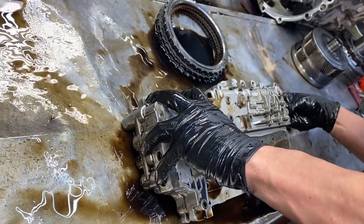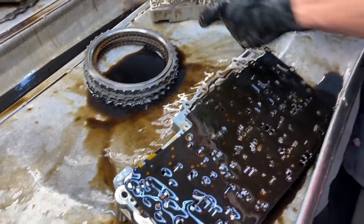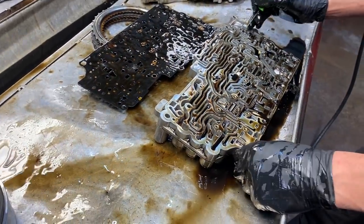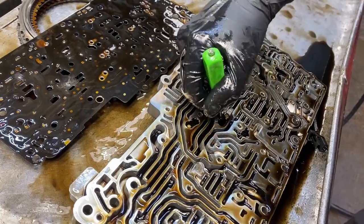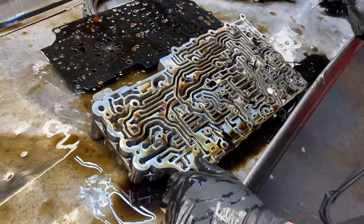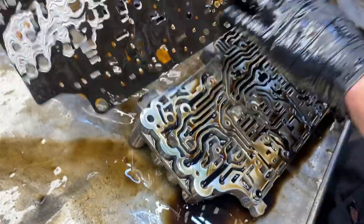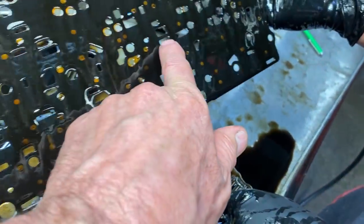Make sure your check balls are in the right location. Look at that pile of metal! We got one, two, three, four, five - there's more than that - six check balls. On the newer ones they've updated the valve body to slow our clutches down - they had some timing issues. They've added holes and added check balls to slow some of that down.